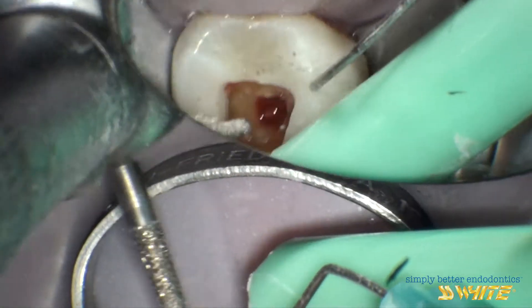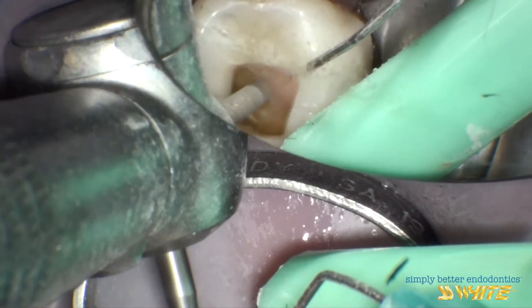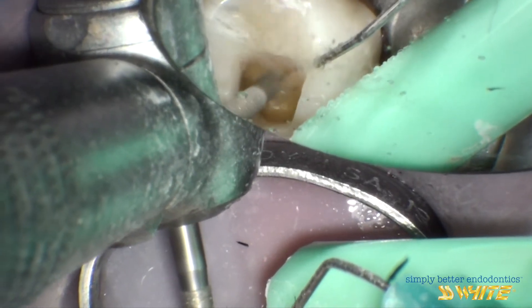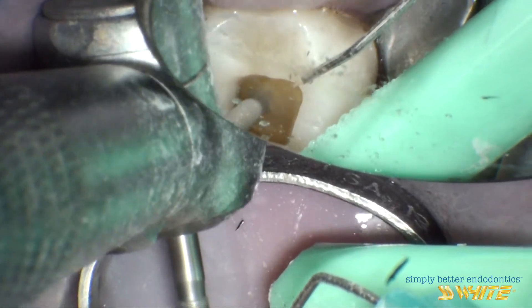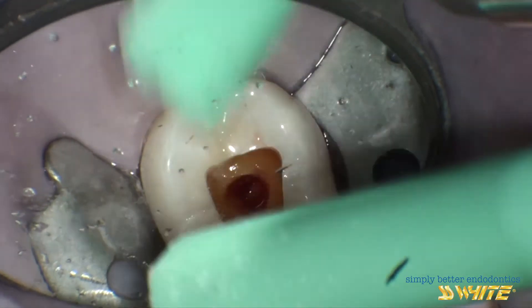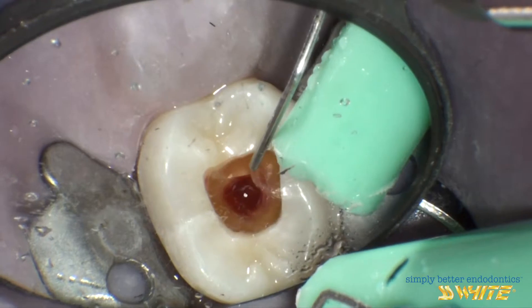This pulp chamber outline is now refined with a smaller tapered diamond so that it matches the access points into the canal system.